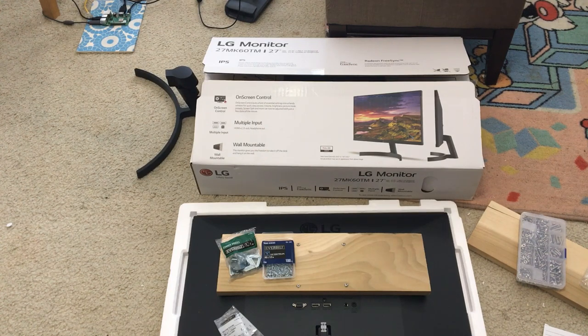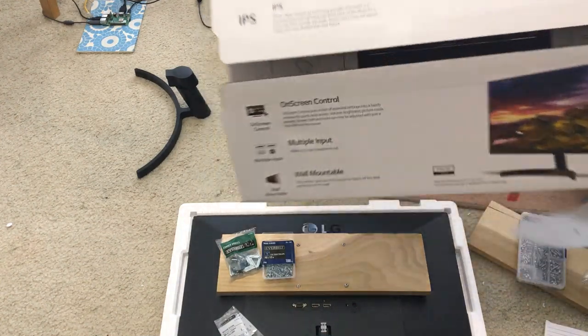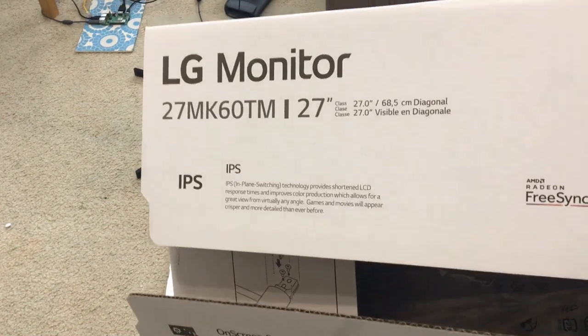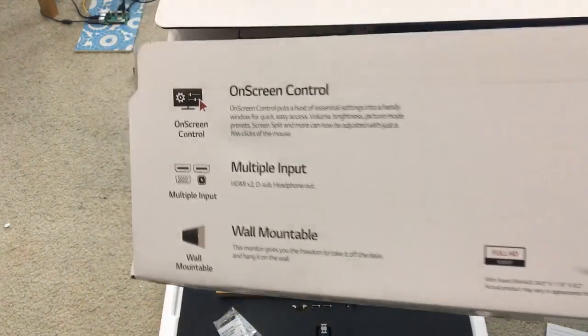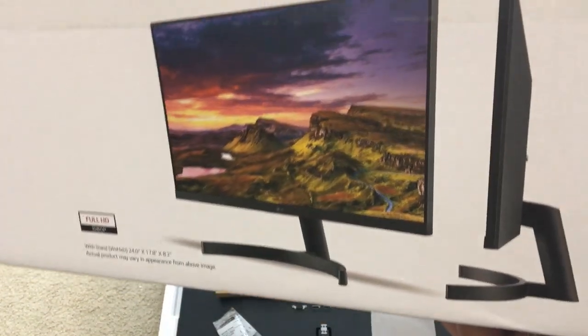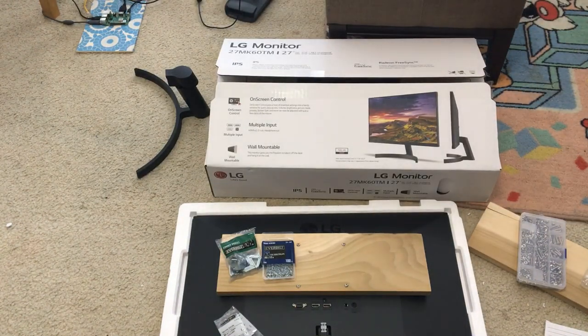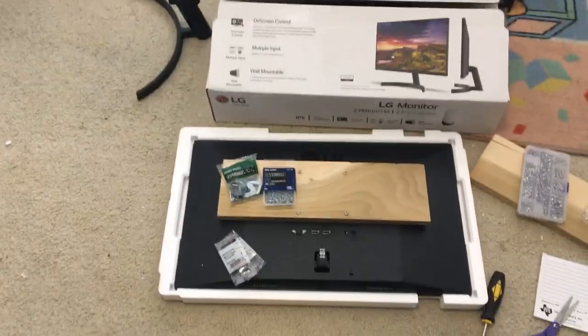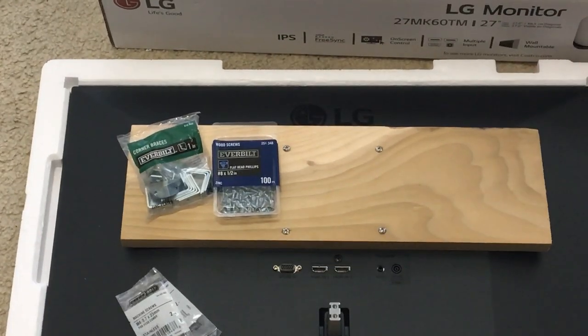We're going to talk about what I did to make this happen. This is an LG 27-inch monitor — IPS meaning that you can look at it from any angle: top, bottom, left and right, and the picture quality will always be good. Now this is a monitor that doesn't come with a built-in speaker. Let me zoom in and show you what I mean, and what I'm going to do is put this in my RK1UP.